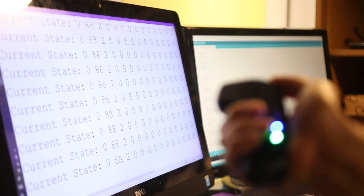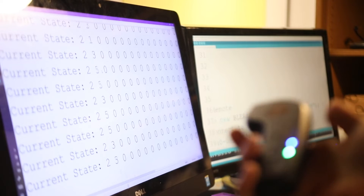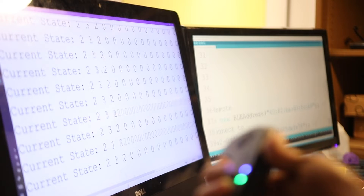holding — I'm still holding down the Deadman switch. And so if I press the button, it'll go from zero to a one. And if I press the button and I press the trigger at the same time, I'll get a three.